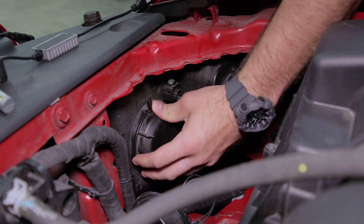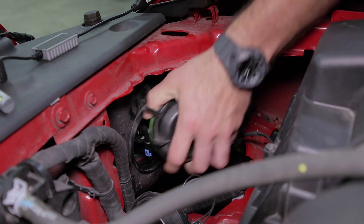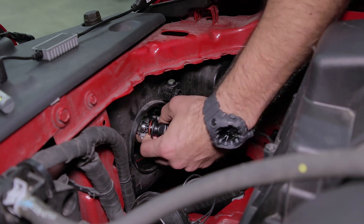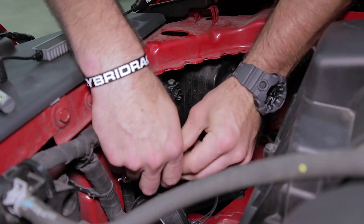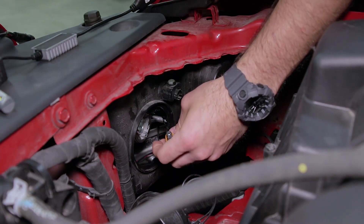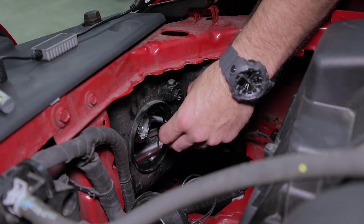We're going to reach into the back of the headlight and turn the dust cap counter-clockwise to remove it. Set that aside. After we've turned the bulb counter-clockwise we pull it out from the housing and disconnect the factory harness. Set your stock bulb aside and then we'll take our 9005 size SL1 LED replacement.